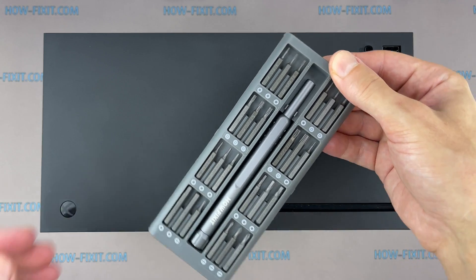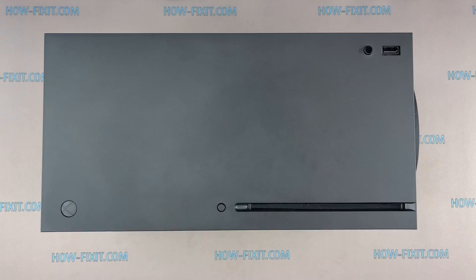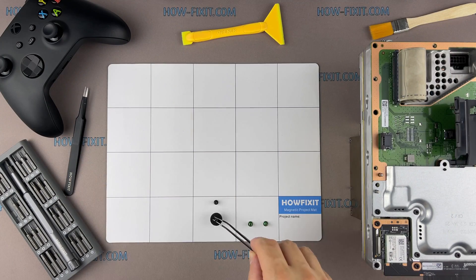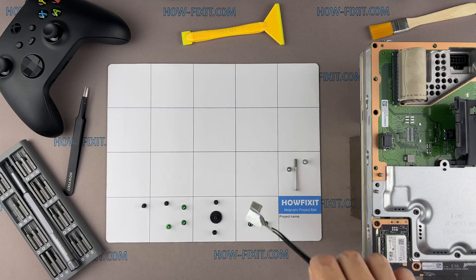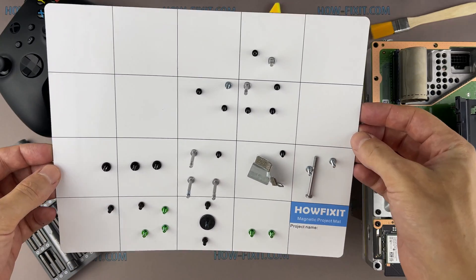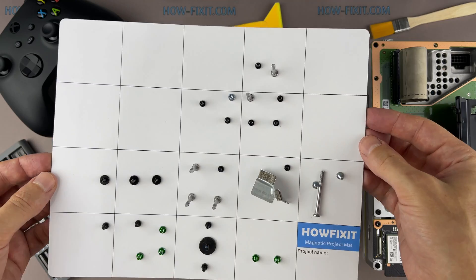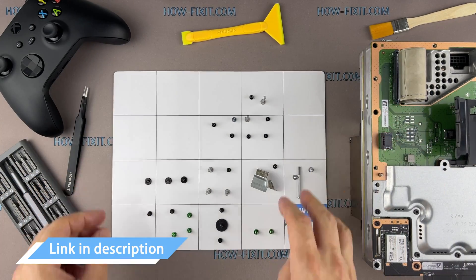To disassemble the Xbox Series X, you will need the following tools: Torx T8 screwdriver, anti-static tweezers, and plastic opening tools. I also recommend using a magnetic mat and laying out each screw step by step during the disassembly process. Keep track of each screw and make sure it goes back exactly where it came from to avoid damaging your Xbox. Thanks to the magnetic base, the screws stay on the mat and you will not lose them. In the description, I left links where you can buy all the necessary repair tools.